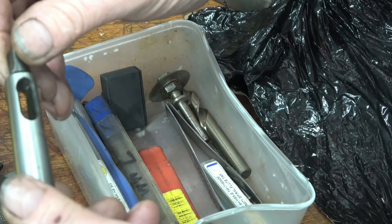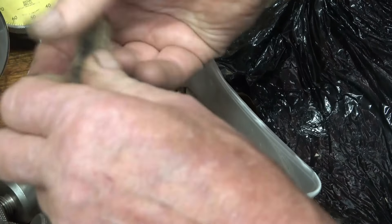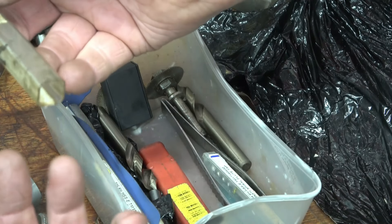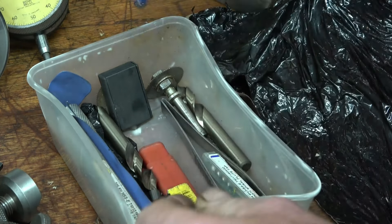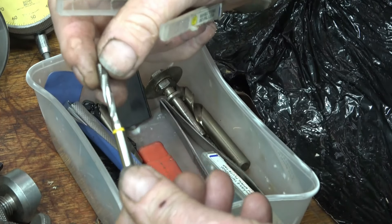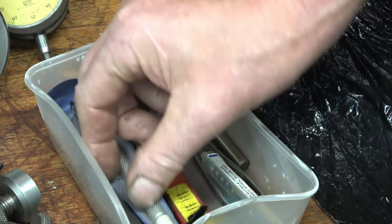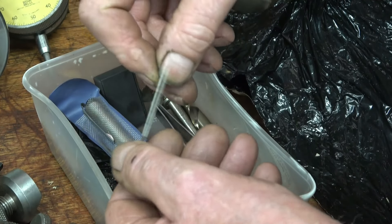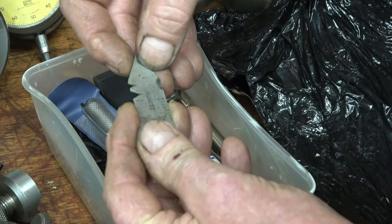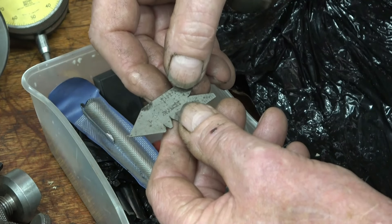A two-to-three Morse taper sleeve which appears to be brand new — a little bit of surface dust on it, will clean up nicely. A seven millimetre solid carbide ball-nosed milling cutter, a six millimetre tap — machine tap, been used but in good condition. That's what they call a fishtail, for setting up screw-cutting tools. I actually had two of these — I've lost one — I lent it to somebody. They are handy; I'll show it to use later on.